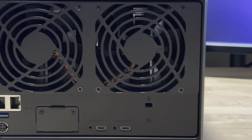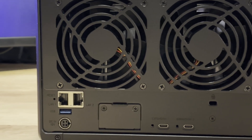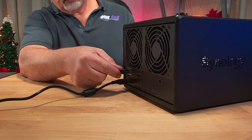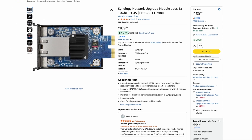This unit gives you a ton of options for connectivity as well. You get two USB 3.2 Gen 1 ports — one on the front and one on the rear of the unit. On the networking side, you get two 2.5 gig Ethernet ports, which can be combined for up to a 5 gig aggregated connection. And if 5 gig isn't enough, Synology included a PCIe expansion slot where you can drop in a 10 gig Ethernet card, instantly leveling up your workflow.